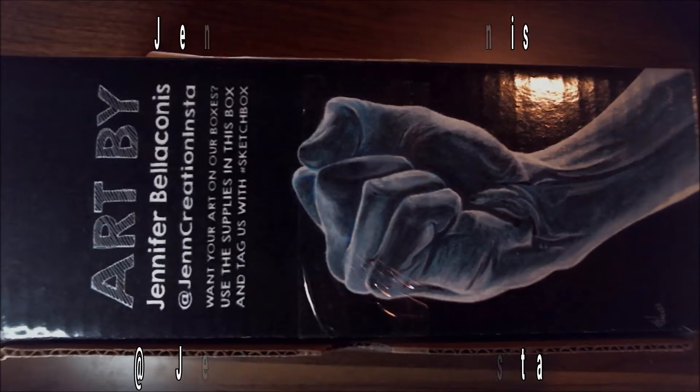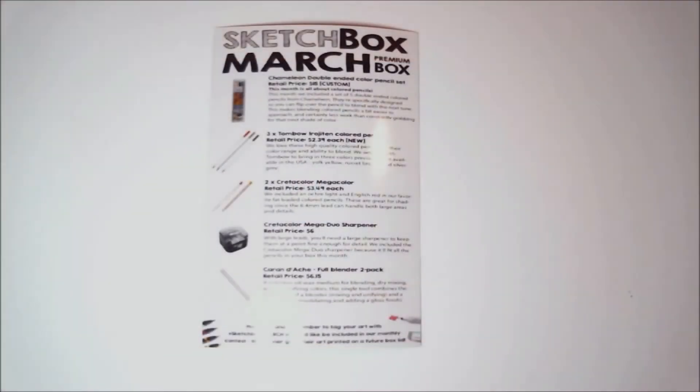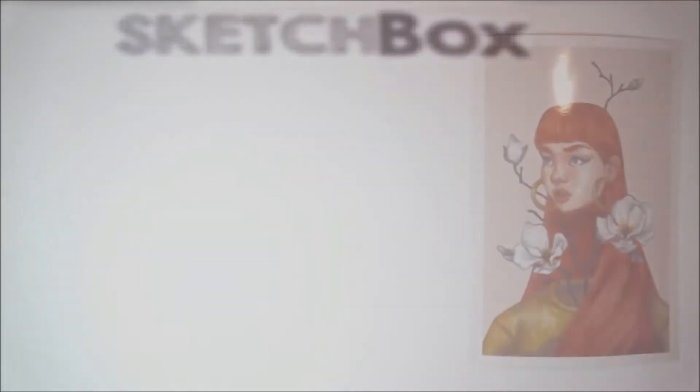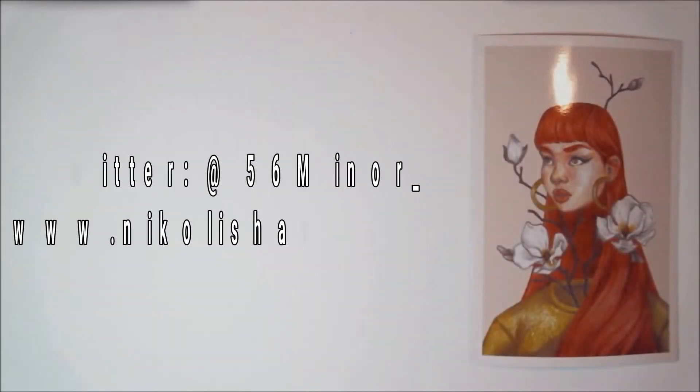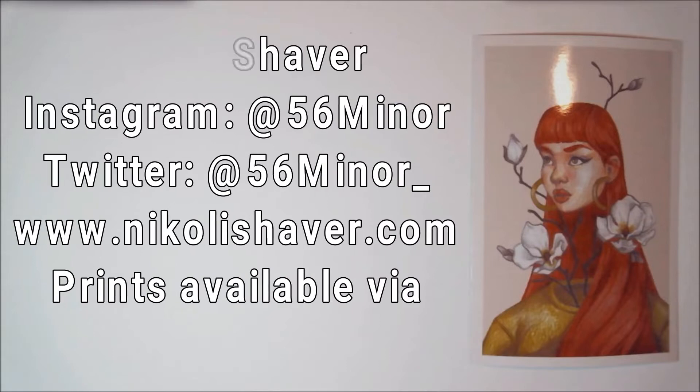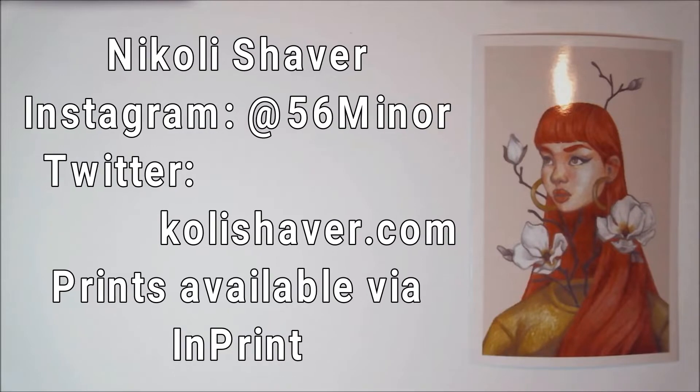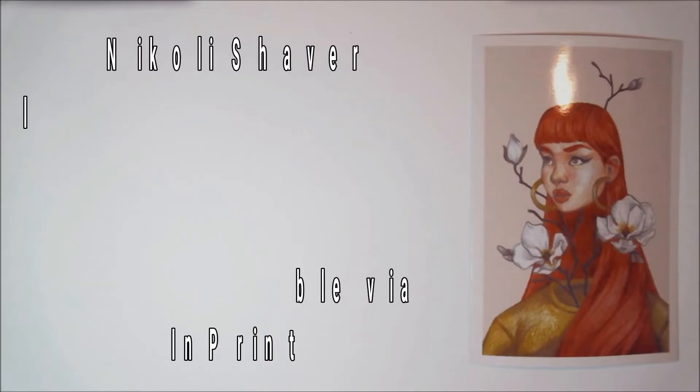Now let's get into what's inside. As always, we have our brief menu with descriptions of the items. We have a different kind of Sketchbox sticker this month — just a large one that says Sketchbox. And here is this month's print by an artist using the items that come in this month's box; this illustration is by Nicolai Shaver, and I will insert all of his links if you want to follow him.